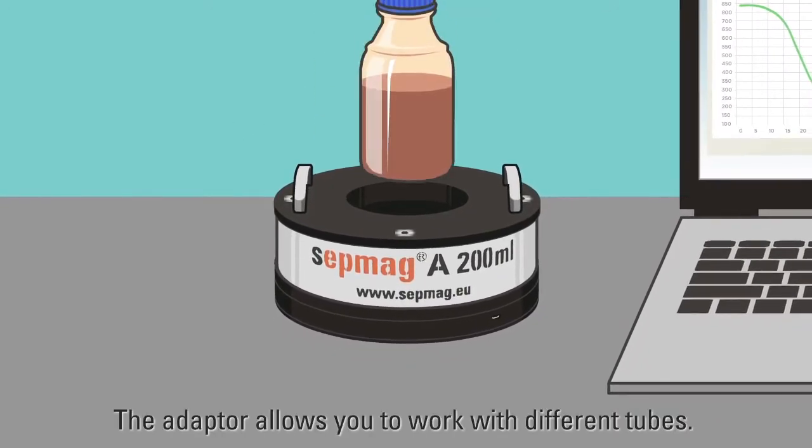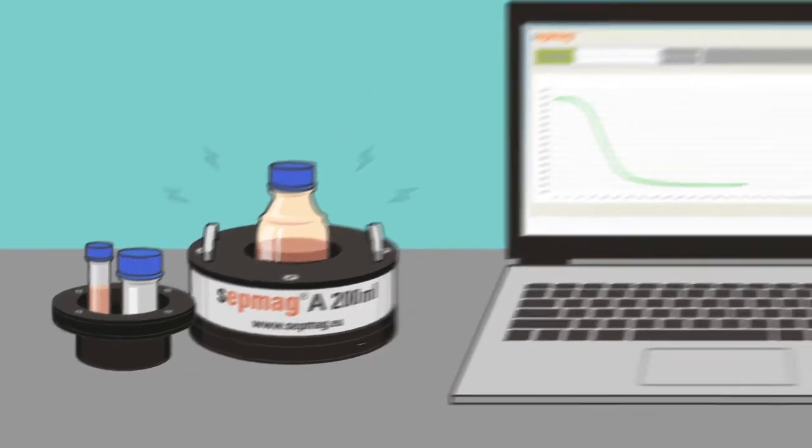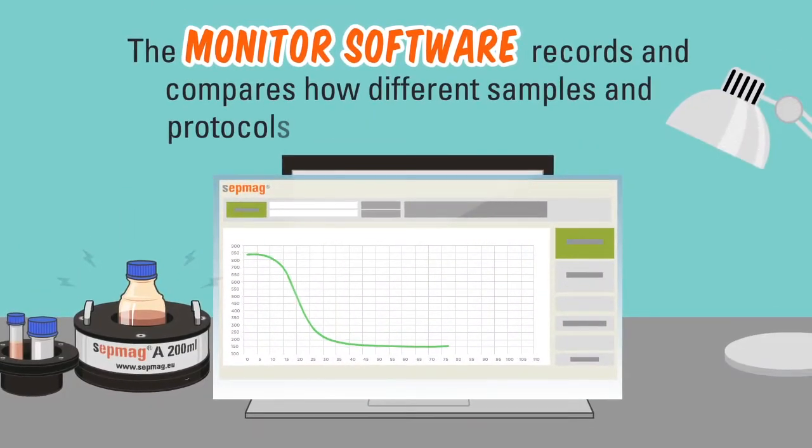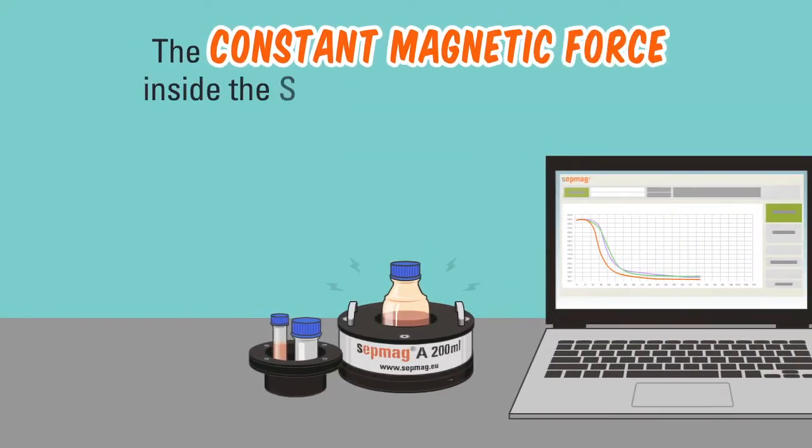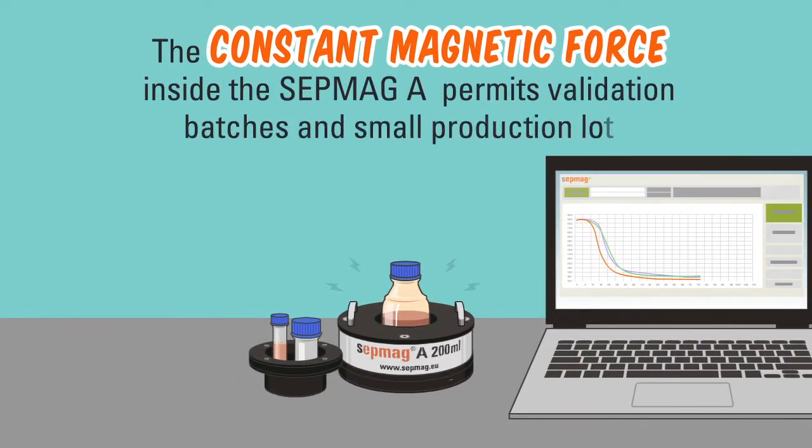The adapter allows you to work with different tubes. The monitor software records and compares how different samples and protocols affect separation behavior. The constant magnetic force inside the SEPMAG A permits validation of batches and small production lots.